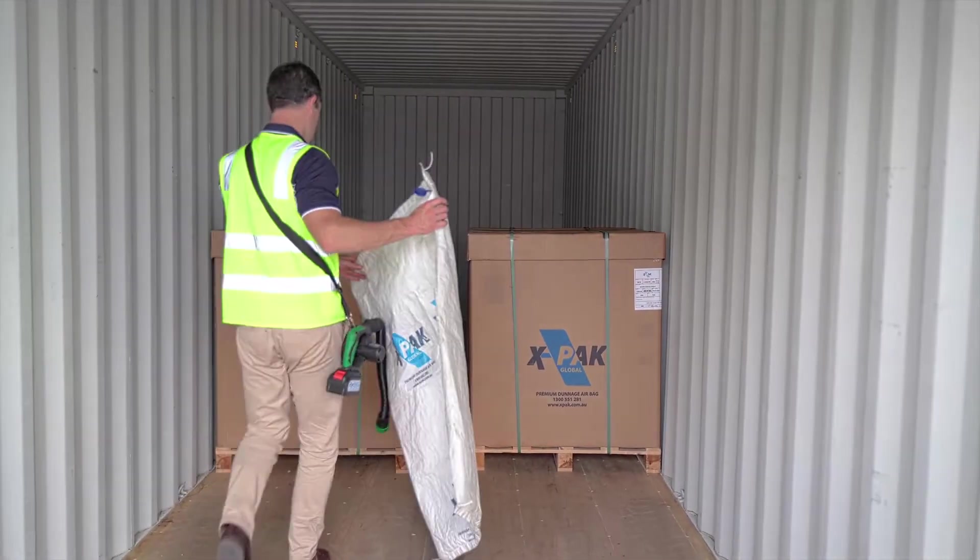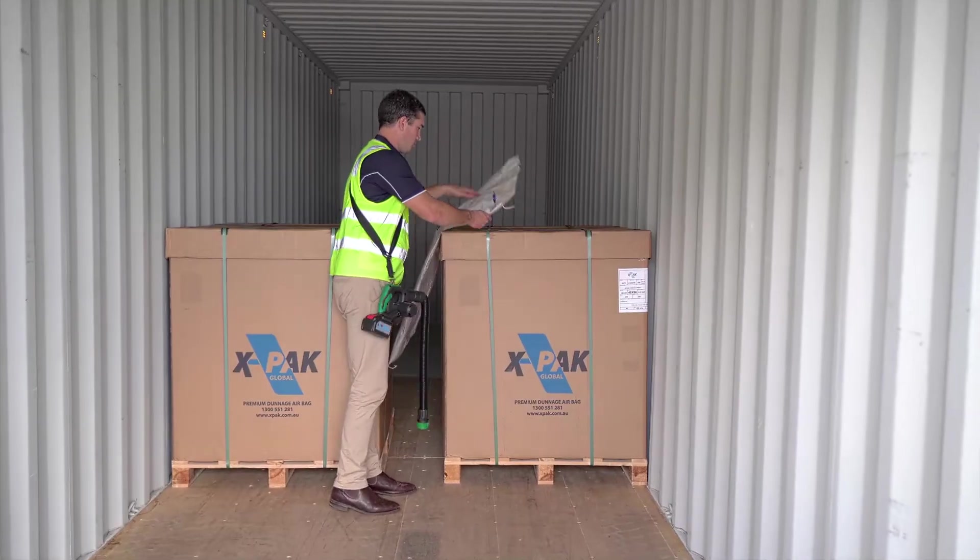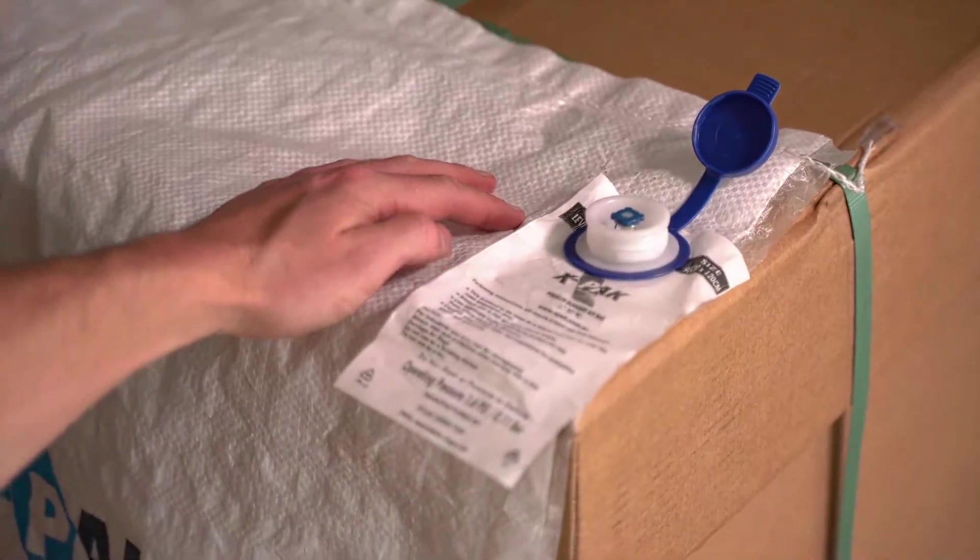Place the dunnage bag into the void and ensure the valve is easy to access. Double-check the valve is in the closed position prior to inflation.